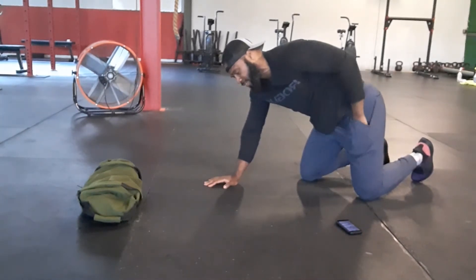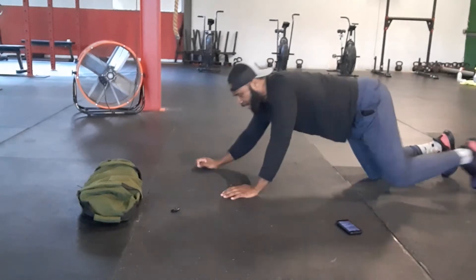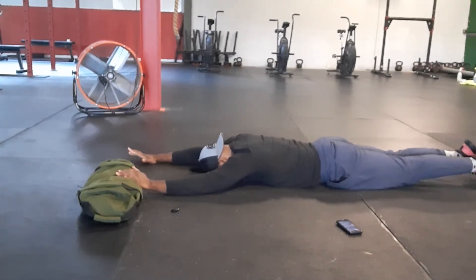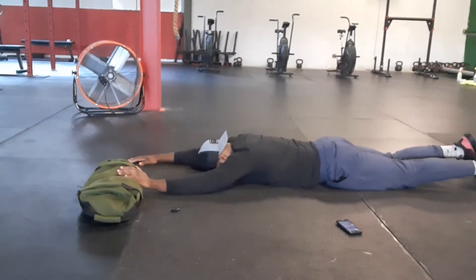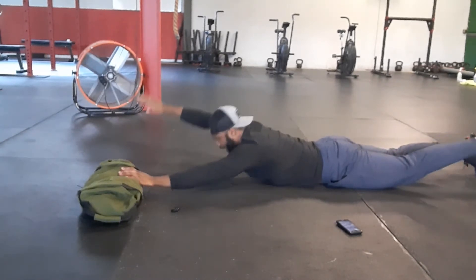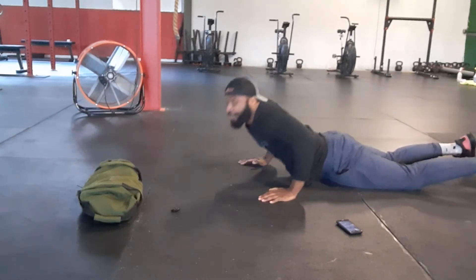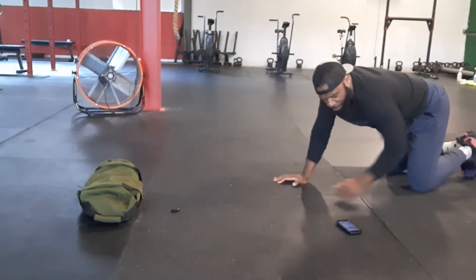Alternating Supermans, which is that alternating delt raise and leg raise. Get that core, press into the ground, leg up, arm up — opposite side, leg up, arm up. You guys got a total of 30 on those, so that is 15 per side.